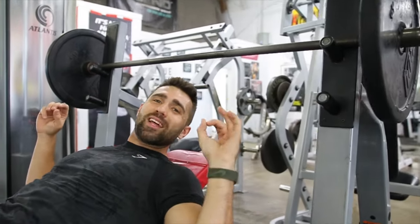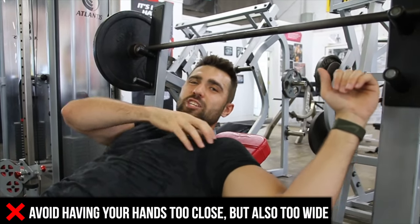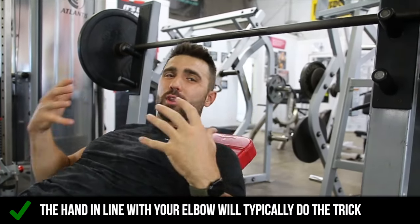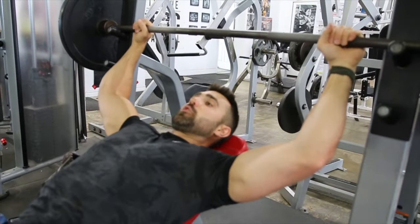Now for grip, I like to go a little bit wider myself because essentially the wider your grip is, the more chest you're going to involve. Too much could cause some issues and put strain on the shoulder, so play with it. You still want that hand above that elbow — I find that's the golden spot. For me, I'll usually be one finger outside of the ring. I usually bench one finger inside the ring.